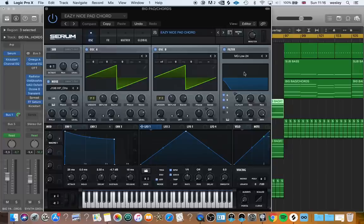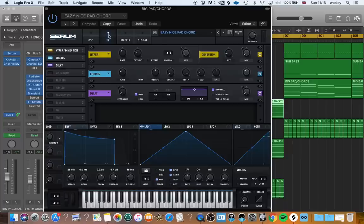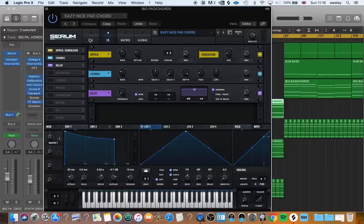Why 7 unison, you ask? Because around 7 seems to be the sweet spot for voices in Serum. You can put up to 16 voices to get an extra wide sound, but personally I think the sound texture loses overall quality when you add too many voices.